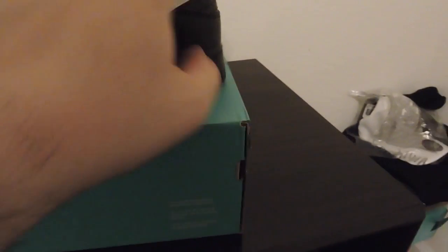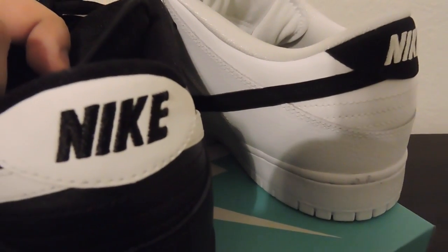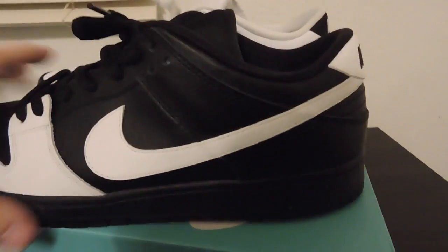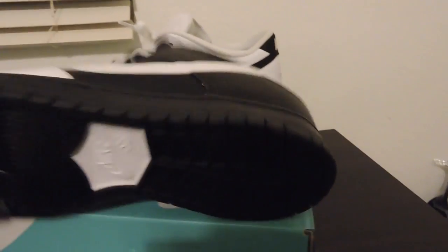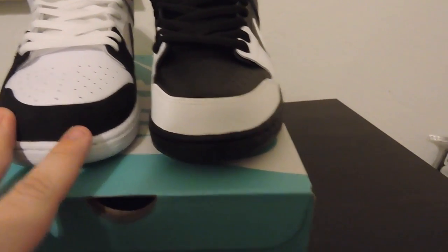Everything else is black — got the back tab there, lace and black, and you got the black sole with the white hit. When I first saw these pictures I thought that this was gonna be nubuck.